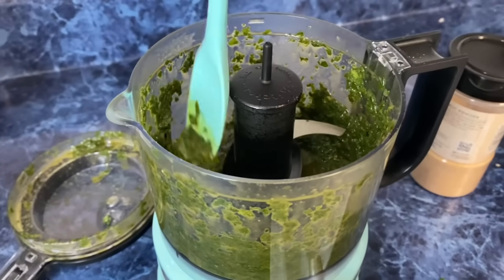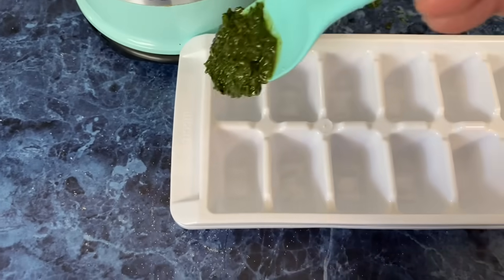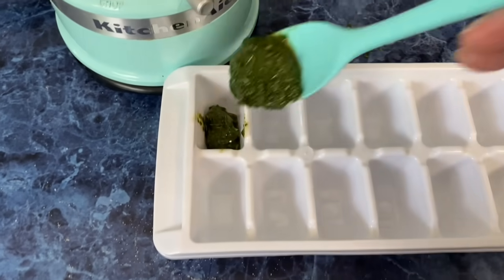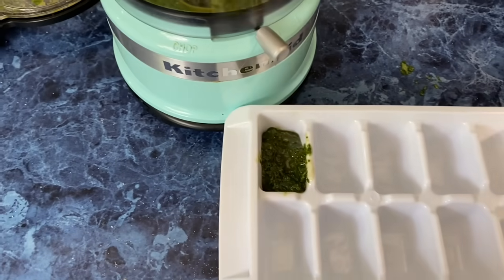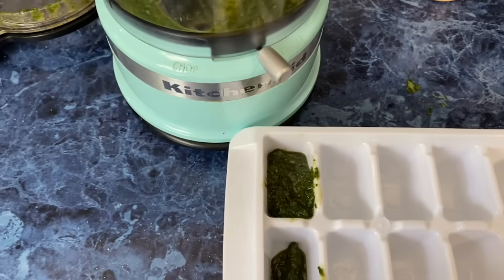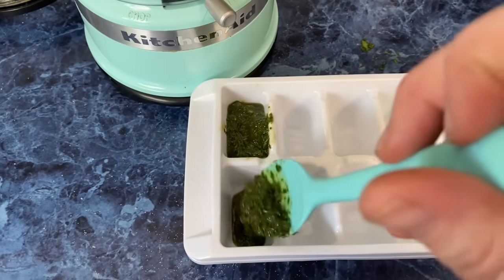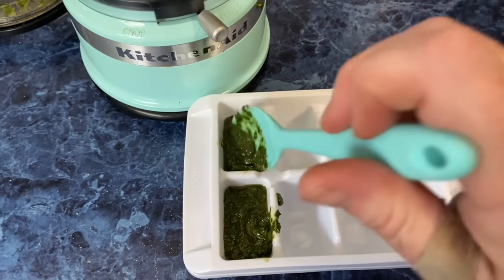I have three basil plants that produce all summer. What I do is fill ice cube trays — that gives about a tablespoon of pesto — and once it's frozen you just put it in the microwave for about 20 seconds with some bread. My kids do that all winter long from basil we harvested throughout the summer.